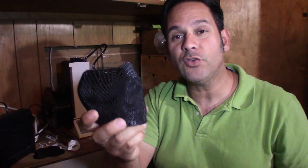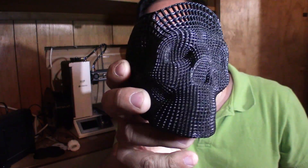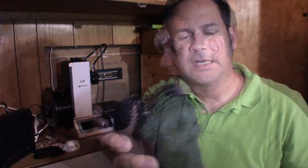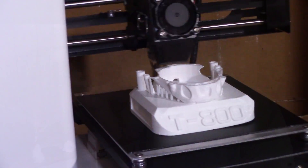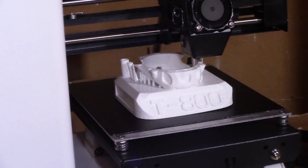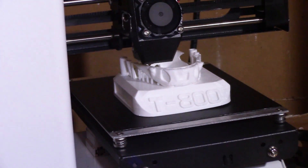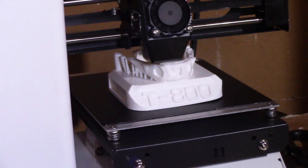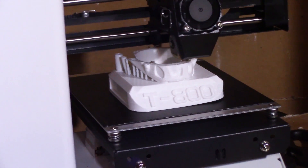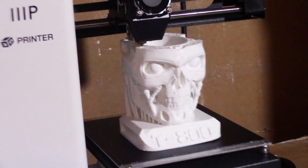Quite impressive, to tell you the truth — the level of detail from a $200 3D printer. What I do see after these experiments is that when everything goes right, you set up the printer and then there's nothing to do. The printer just does its thing. It is actually a lot easier and simpler than machining — as you know, that's what we do in the shop. Once it is set up you can walk away from it, and that is very impressive.